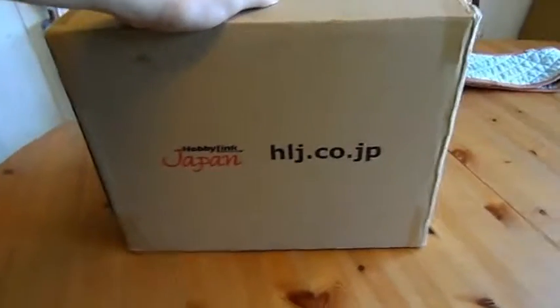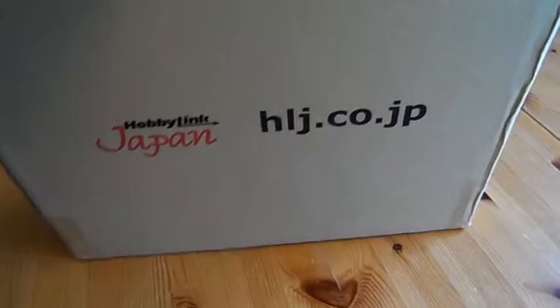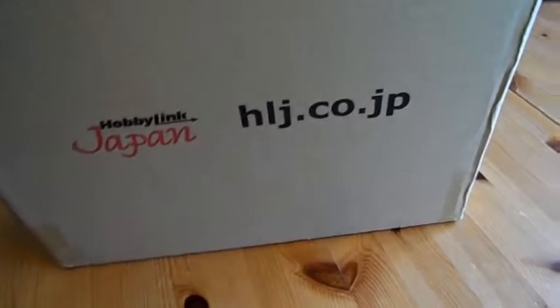Good morning YouTube. This morning I got my package from HobbyLink Japan — basically a load of kits I ordered which I'm really excited to get on with. I'm going to start doing a little bit of a build series. Let's have a look what's in the box.